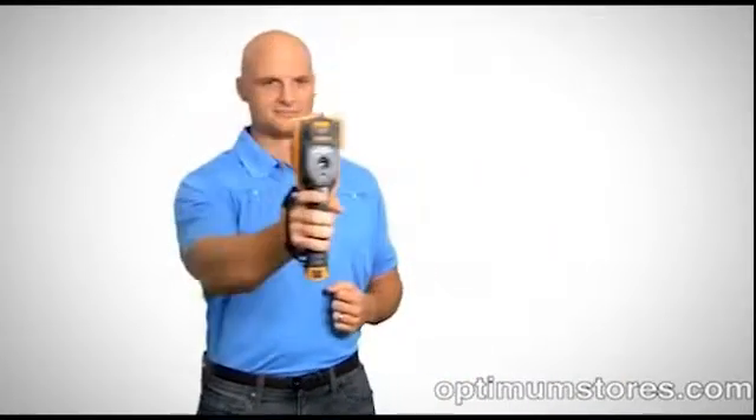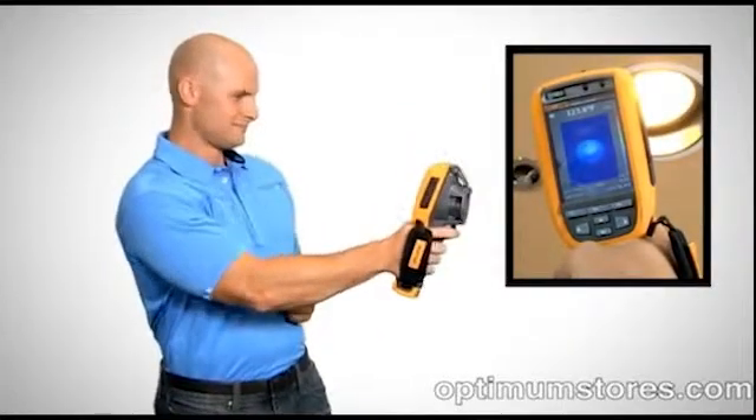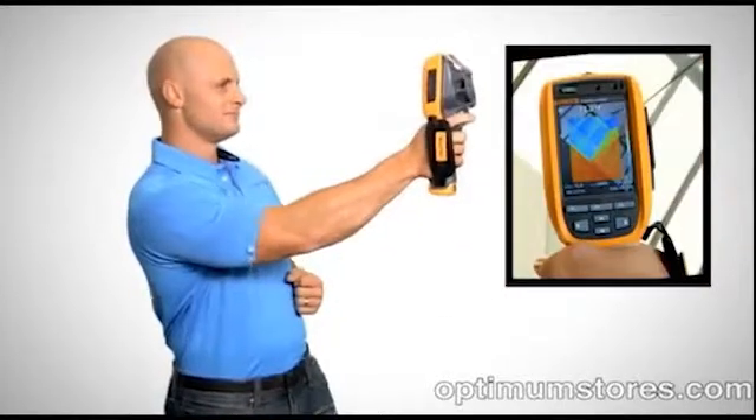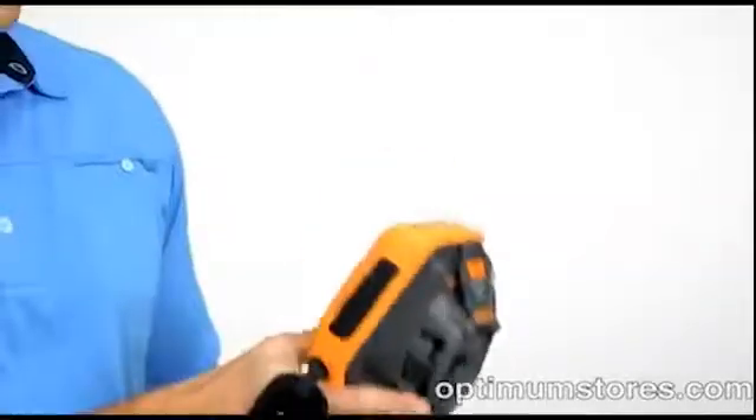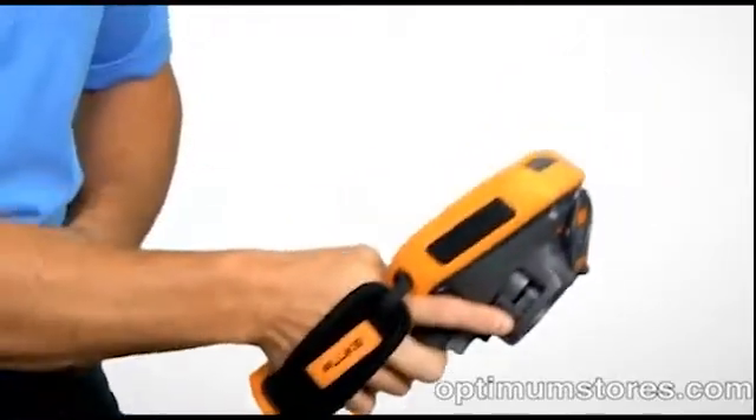Fluke's exclusive IR OptiFlex focus system gives you the flexibility of focus free and manual focus modes. Focus free lets you inspect anything from 4 feet and beyond, much faster than before. Switch to manual mode and easily focus for distances of less than 4 feet.